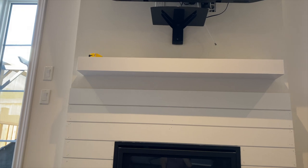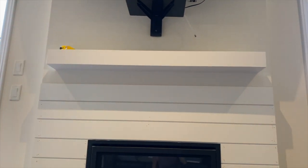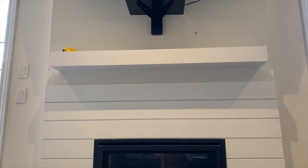We are going to build the mantle out a little bit, so if it's not perfect, I don't think you'll notice. And even if we were going to keep the existing mantle, I think you could still caulk and fill any imperfections underneath the mantle, and it would be totally fine.